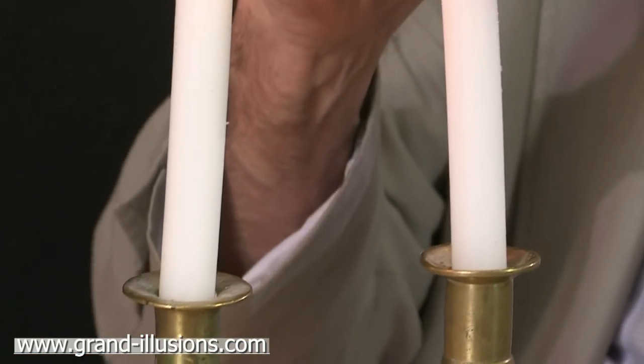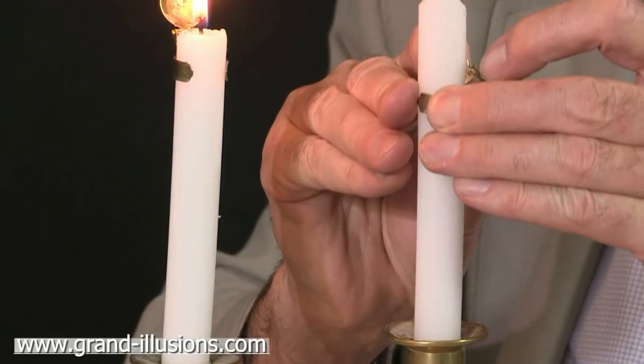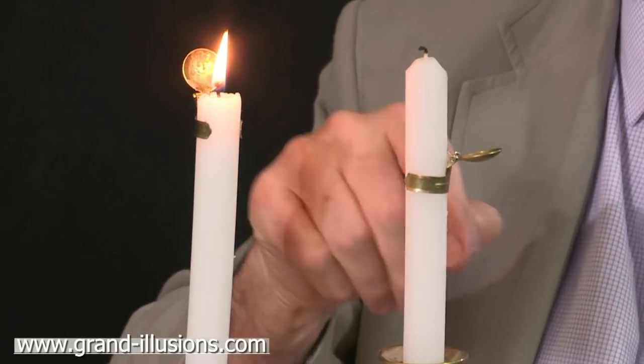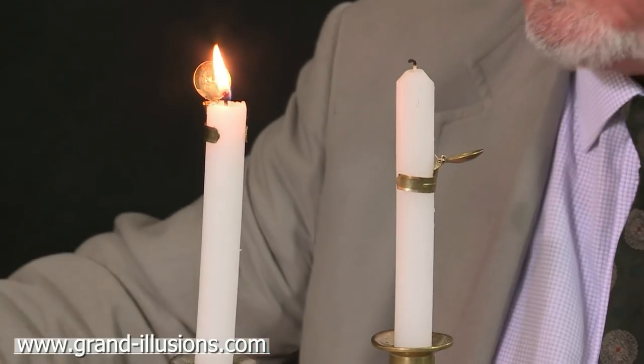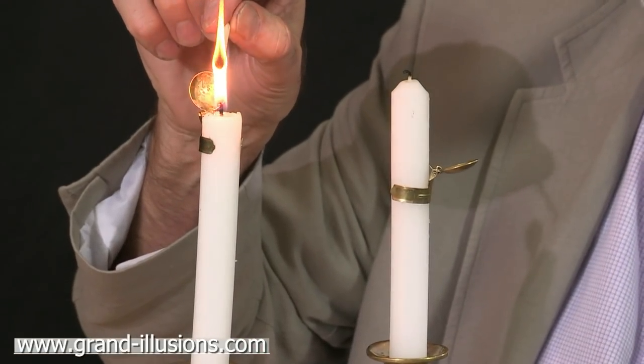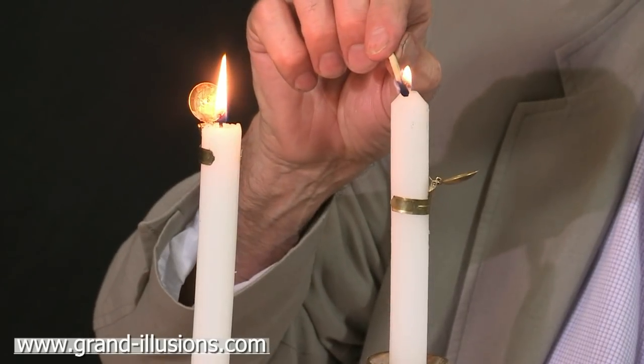So if you place it on a candle that hasn't yet been lit, you can set where you want the candle to snuff out — halfway, or at the bottom where there's a wreath perhaps, to stop the wreath from catching fire. If you now light the candle, perhaps in about two hours' time, it will automatically snuff itself out.